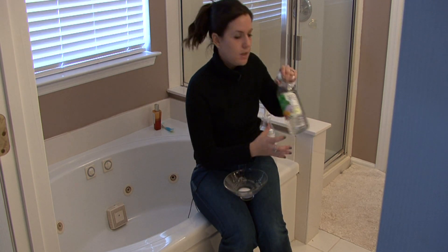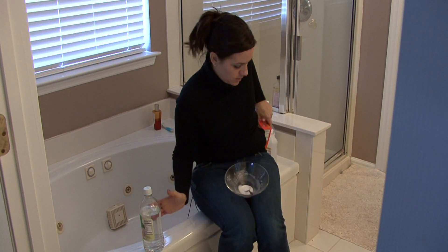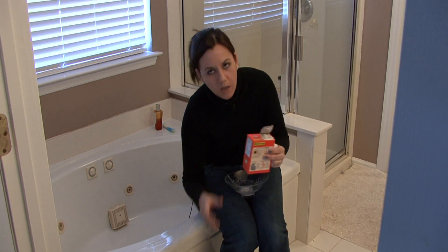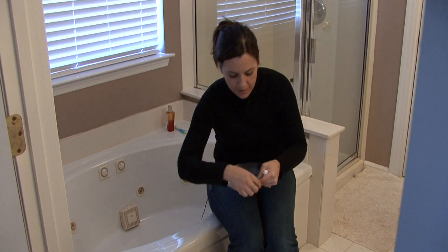No matter what kind of bathtub you have or what material it's made out of, a great thing you can do at home to make a good stain remover is mixing vinegar with baking soda. If you don't have vinegar, you can mix the baking soda with water. It still works well — it's kind of like soft scrub. It's gritty and it'll make a paste.